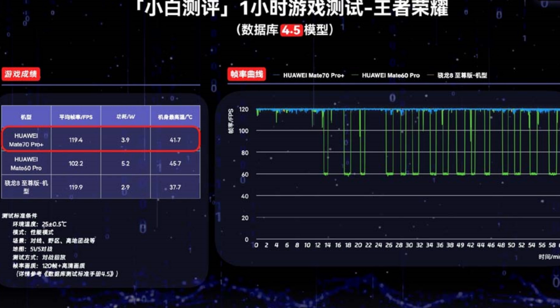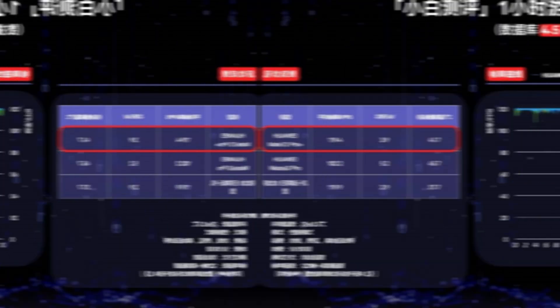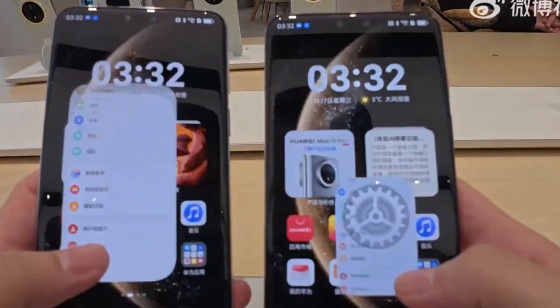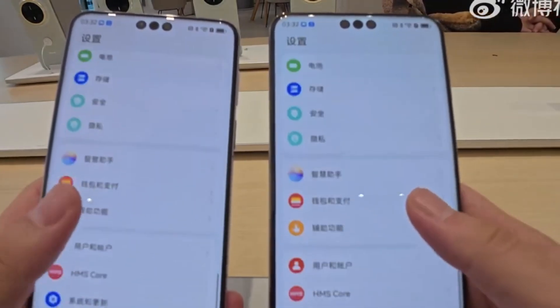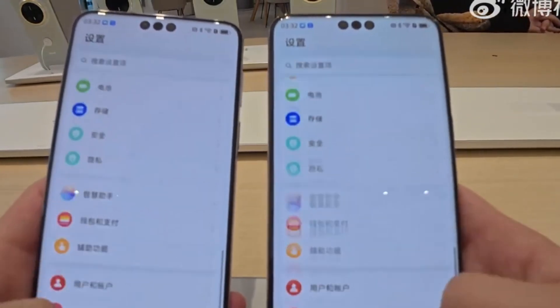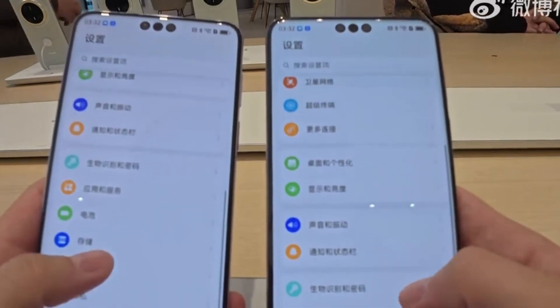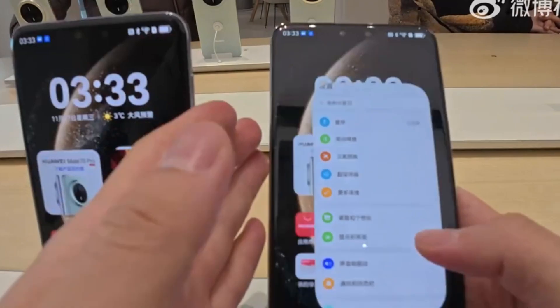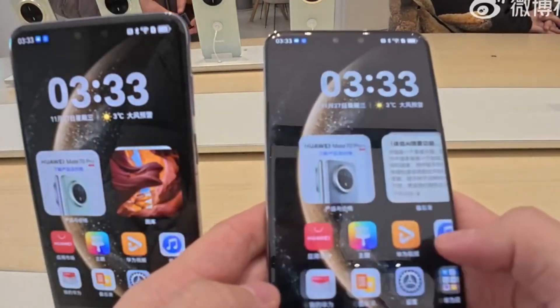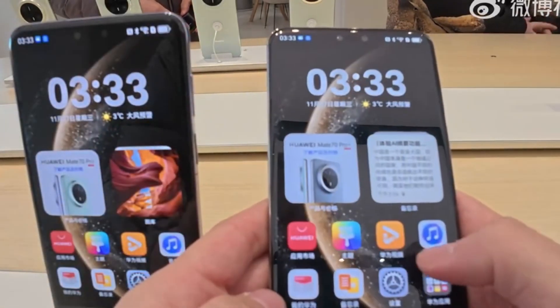Let's start with Honor of Kings. On the Mate 70 Pro Plus, the game ran at an average frame rate of 119.4 FPS, with a peak temperature of 41.7 degrees Celsius and a power consumption of 3.9 watts. The phone was able to consistently push out 120 frames with high display quality, making it a smooth experience for casual and competitive gamers alike.